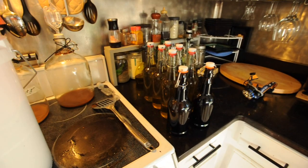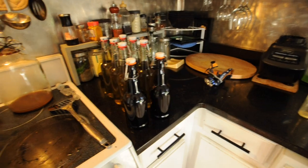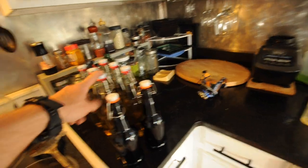We started out getting about 50-50 success when we first started a few years ago. And now it's turned into maybe one bad bottle out of all these that we've done - one or two bottles might go bad because we left a little bit of the yeast residue.